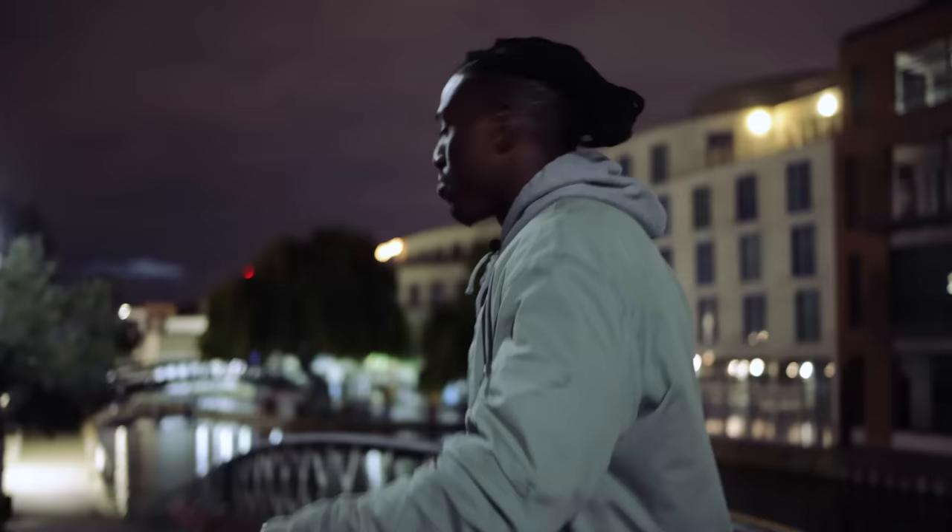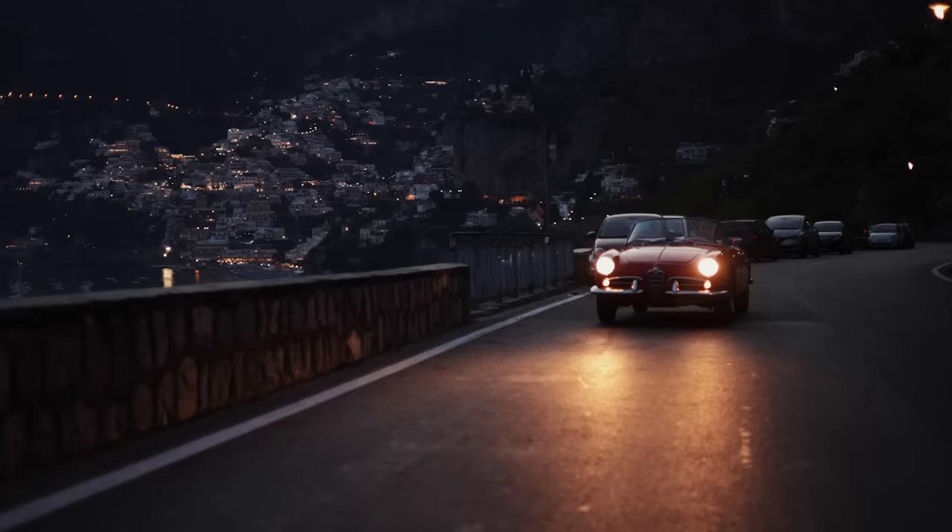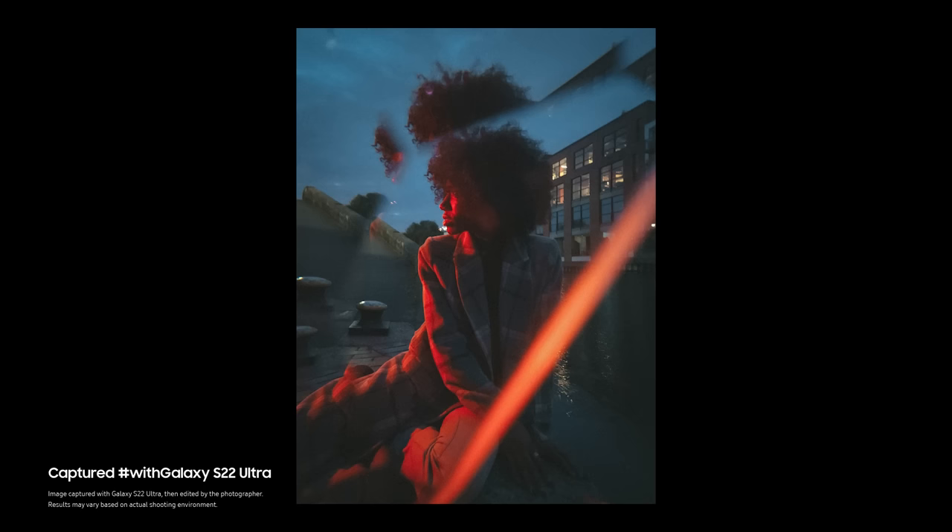So first off, what even is blue hour? Blue hour is that brief window of time between total darkness and right before sunrise or right after sunset. The light is stunning — it's very beautiful and it usually has a very blueish cast on the environment.